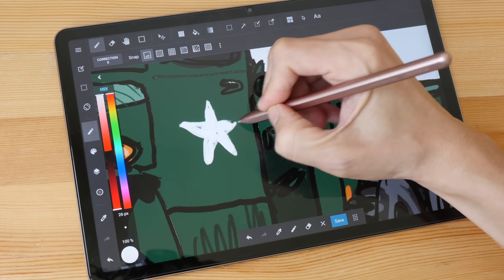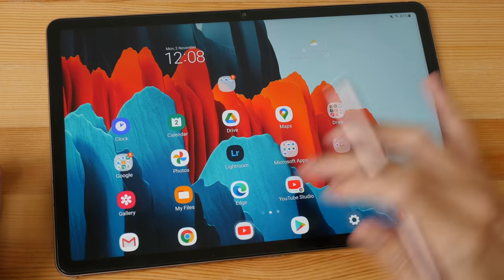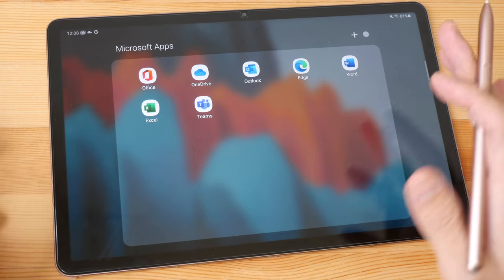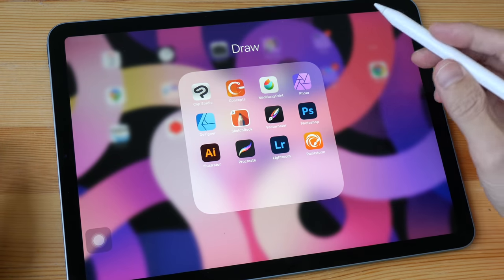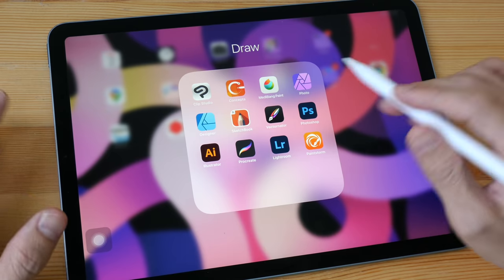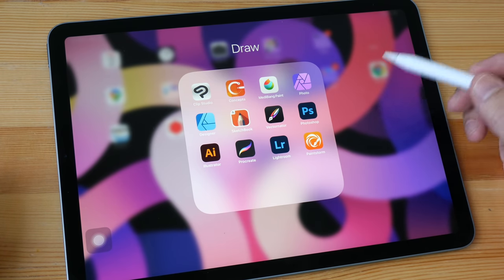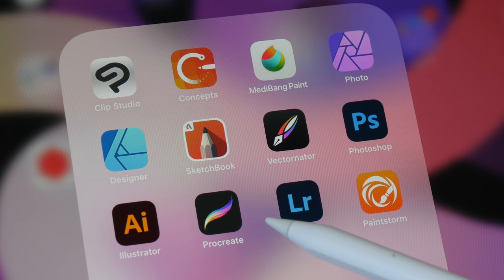If what you're doing besides drawing is just surfing the web, watching YouTube videos, working with Microsoft Office apps like PowerPoint, Excel, or Word, or checking emails, then you can go with either tablet — but I'd probably recommend the Samsung because it's significantly cheaper. If you're planning on creating a lot of visual content like digital illustrations and graphic design, then consider the iPad Air. Procreate is probably the most popular drawing app on iPad and it's a well-designed app.